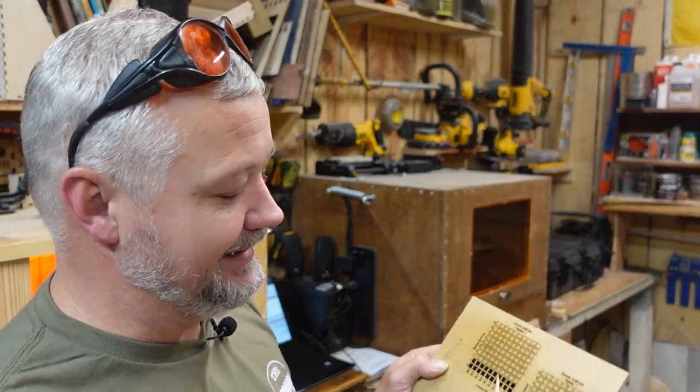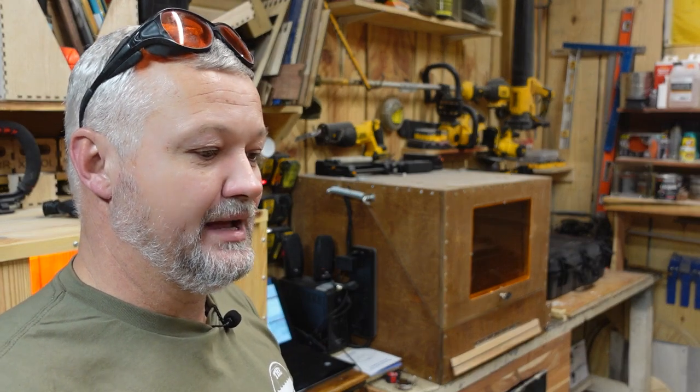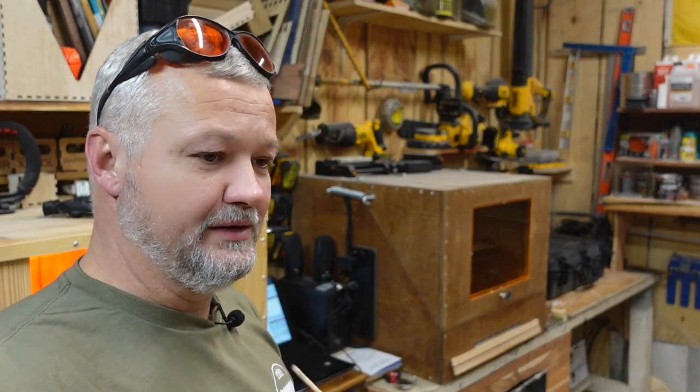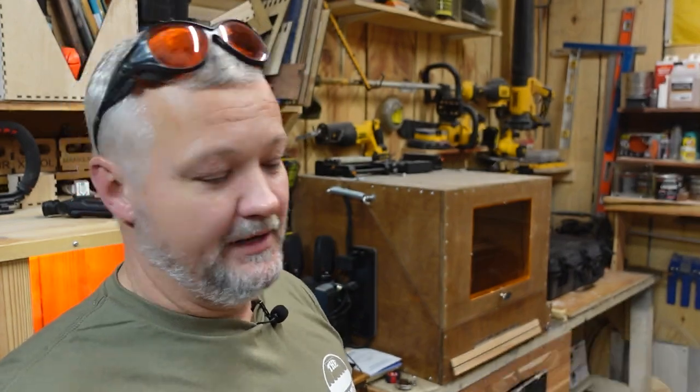I wanted to experiment and it did help. Doing the deep focus on this thin of a material is probably not something I'll ever do — I just went ahead and made it because it was cool to make. But doing some of the thicker stuff like three-quarter, half inch, and three-inch material, it does make a little bit of a difference in the smoothness of the cut and the number of passes required to make the cut. So if you're interested, that's a little experimentation I've been doing with the machine.